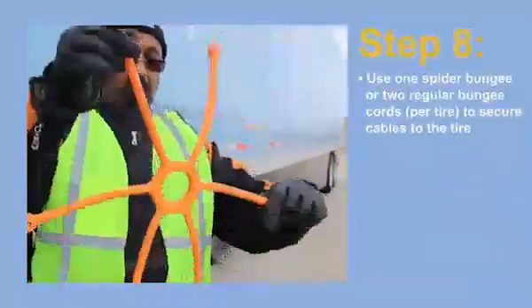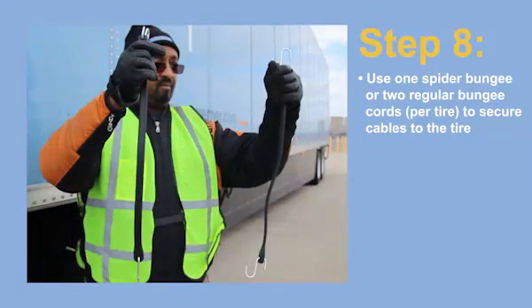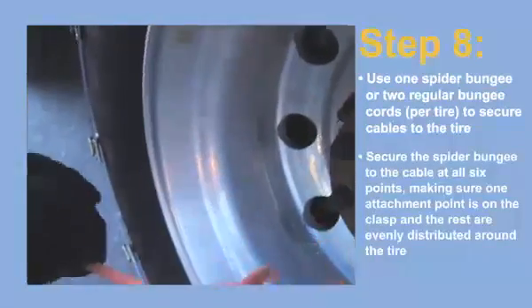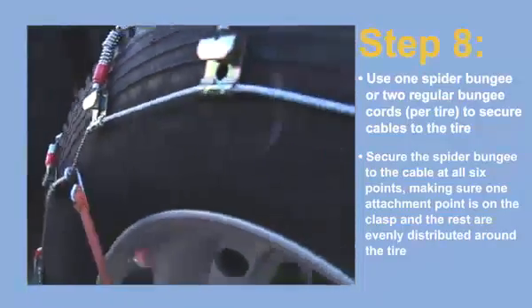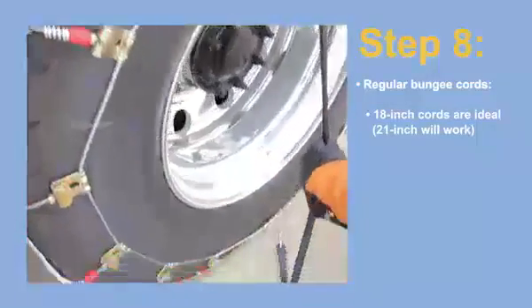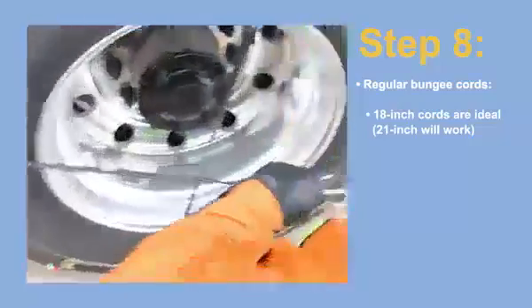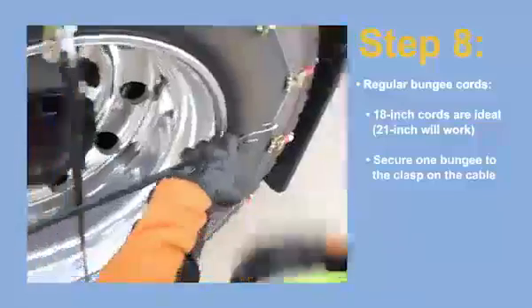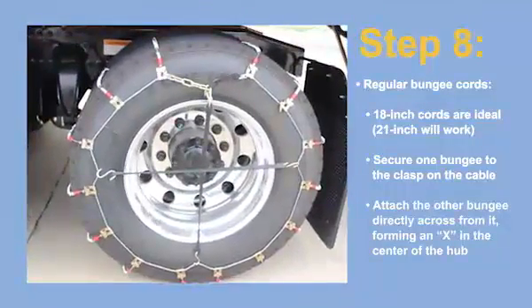Step 8. For added security, it's recommended to have one spider bungee or two regular bungee cords for each tire you plan on chaining. Secure the spider bungee to the cable at all six points, making sure that one of the attachment points is on the clasp and that the rest are evenly distributed around the tire. For regular bungees, 18-inch cords are ideal, but 21-inch cords will work — anything longer than that is too big. When using regular bungee cords, secure one bungee to the clasp on the cable, then attach the other bungee directly across from it, forming an X in the center of the hub.